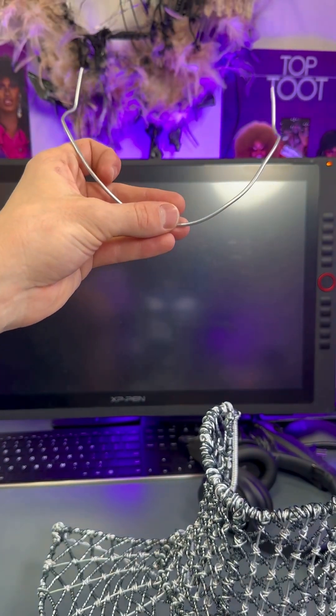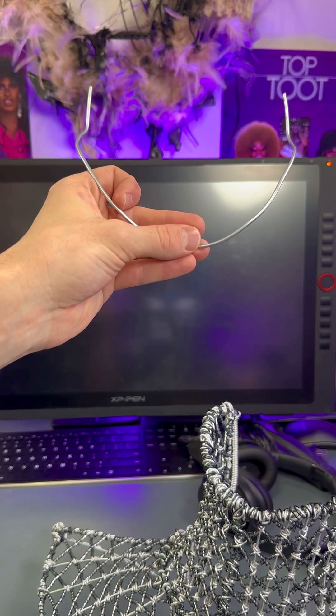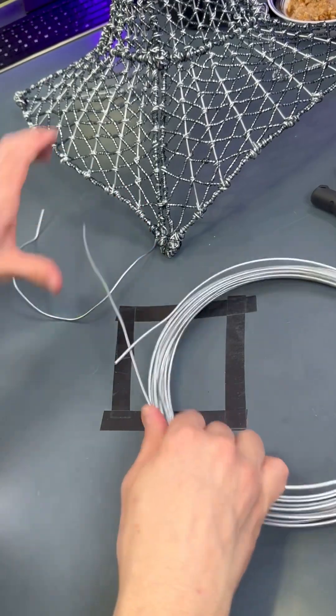We are going to be once again using some X-pattern magic with this and some spiral magic. Obviously it'll be a much smaller scale than this puppy. So now we're going to bend out another piece to mirror this one - slightly, roughly done.